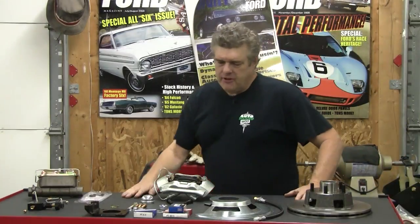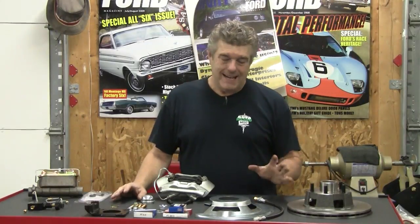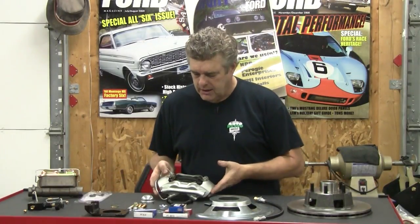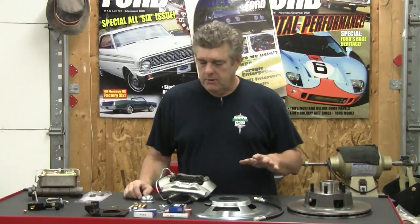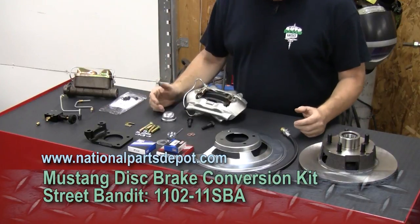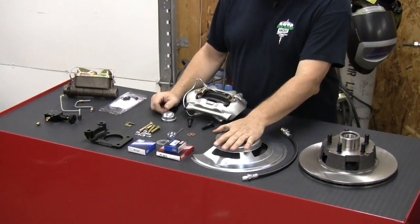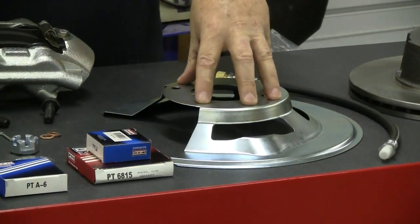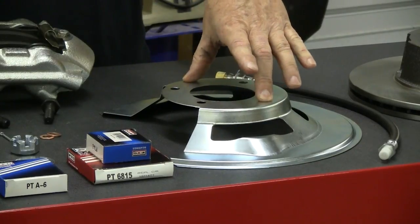Stuff on the table. We've kind of talked about this a little bit in recent episodes, but we're going to go over it a little more tightly today and go over some of the things that I really like about this kit. The National Parts Depot kit is fairly complete — it comes with all the good stuff to put a disc brake kit on a car. One thing I really like about this kit: these shields.